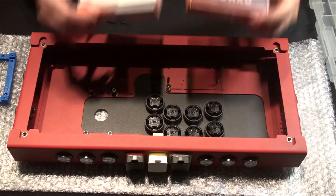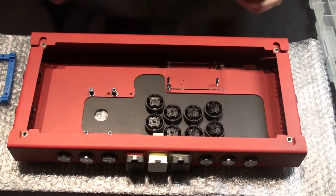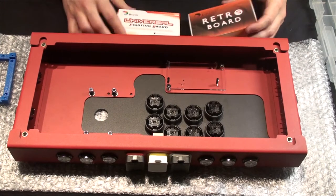I'm dual modding, so we have both a universal fight board and a retro board. I know the wireless is out and a lot of people are liking that, but I didn't go that route.